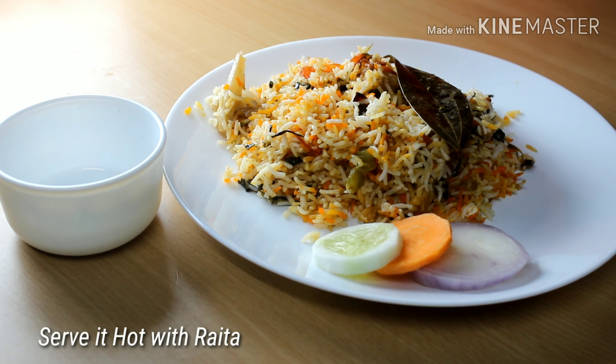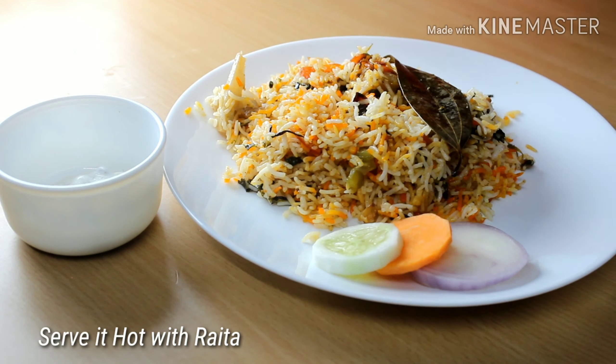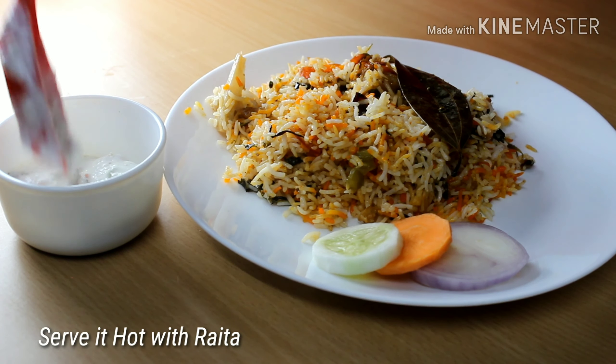You can make this biryani with any other vegetables like potato, peas, sweet corn, mushroom, paneer, and so on — it's up to you.